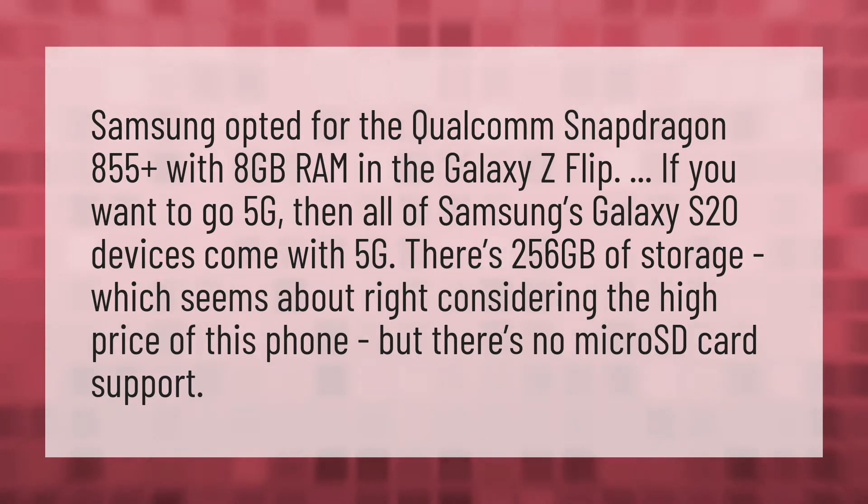Samsung opted for the Qualcomm Snapdragon 855 Plus with 8GB RAM in the Galaxy Z Flip. If you want to go 5G, then all of Samsung's Galaxy S20 devices come with 5G. There's 256GB of storage, which seems about right considering the high price of this phone, but there's no microSD card support.